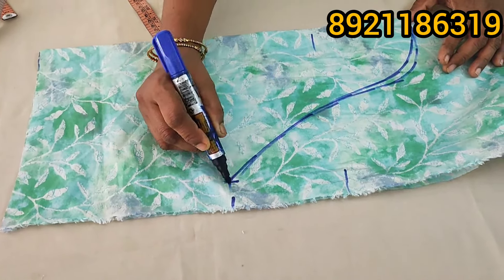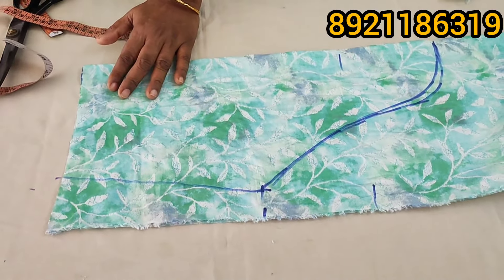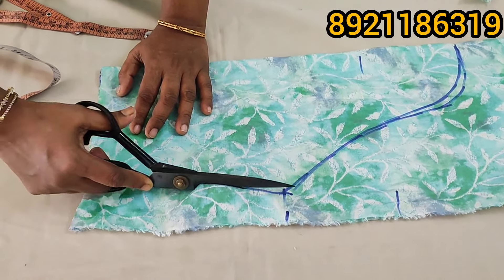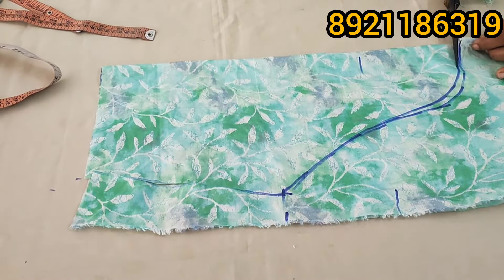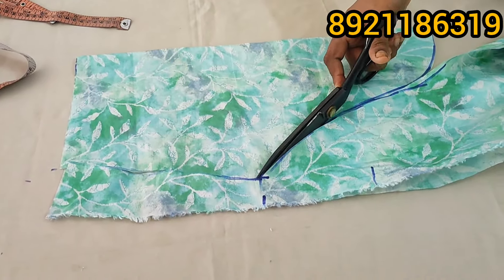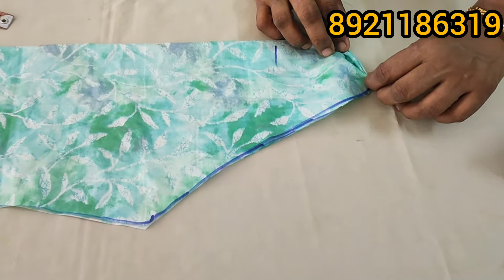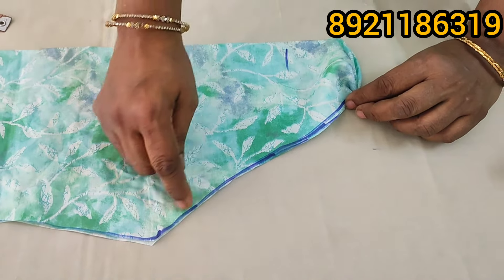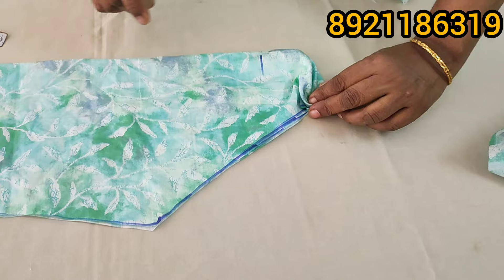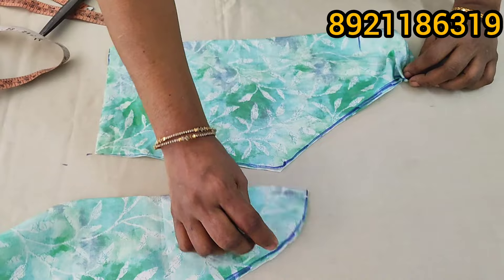Or you can also put your brush at the same time. This is not enough. Here is a little puff, I will use a little puff. I am using a method to check it out. Now, this is a little puff. I will use a little puff.